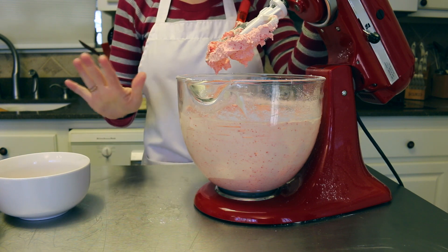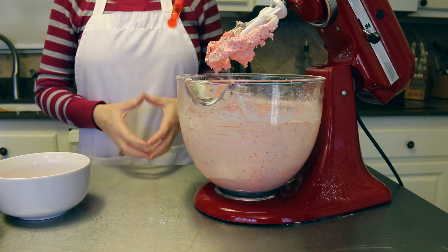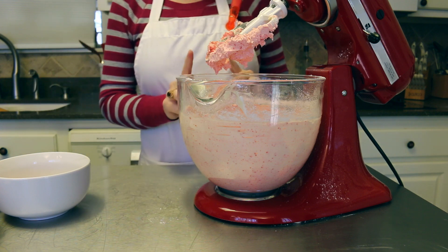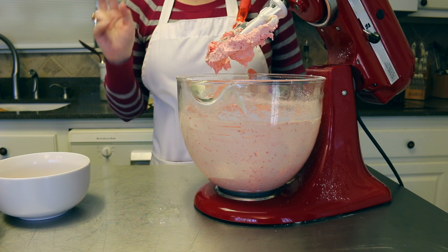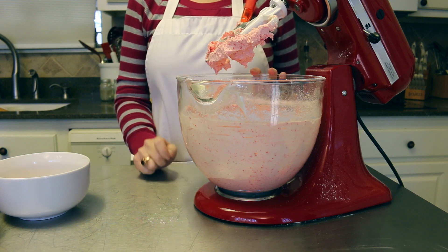That was about three-fourths of a cup of red hots, but if you want more punch you can just keep adding until it's exactly how you like it. We are finished with the red hot buttercream frosting! Now we're going to get our cookies all frosted and then start working on our little words made out of chocolate.